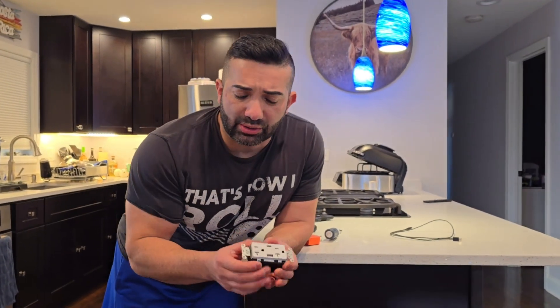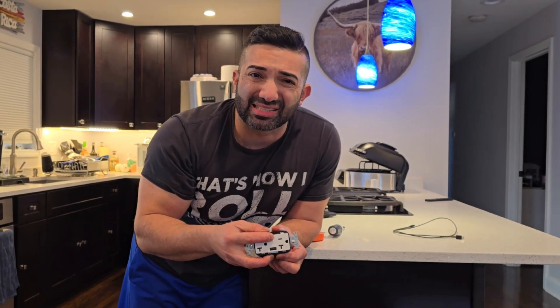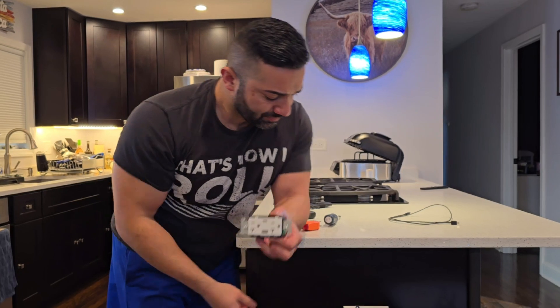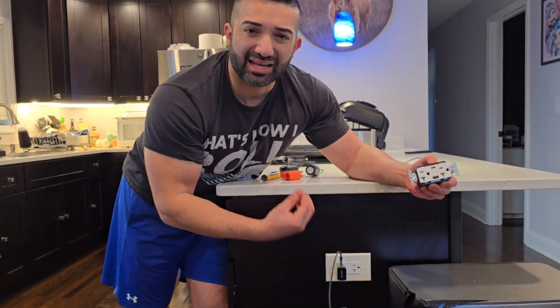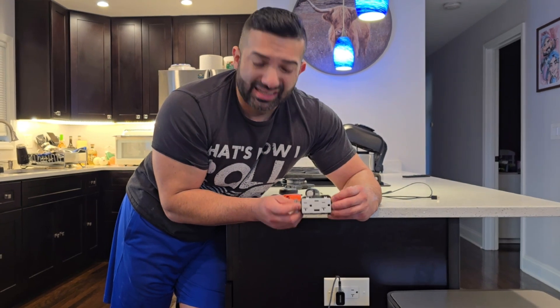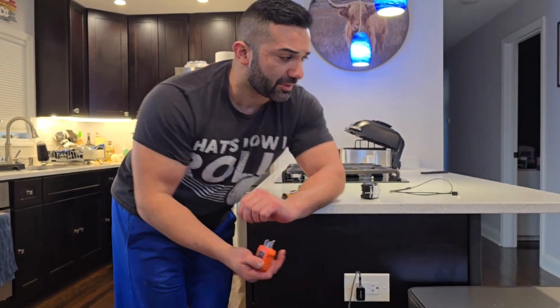Are you looking to replace your outlet and add a USB-C combo outlet that will power your tablets and phones, with both a USB-C option and a regular outlet option? That's what we're doing today — swapping out this outlet at the end of a kitchen peninsula. It could also be an island or countertop, but today we're doing it in a kitchen peninsula.